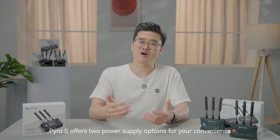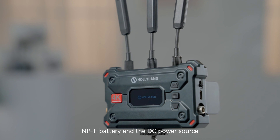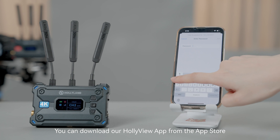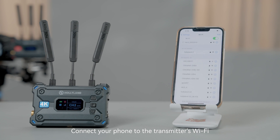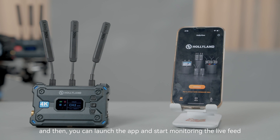Pyro S offers two power supply options for your convenience: NP-F battery and DC power source. You can download the Hollyview app from the App Store, connect your phone to the transmitter's Wi-Fi, then launch the app and start monitoring the live feed.